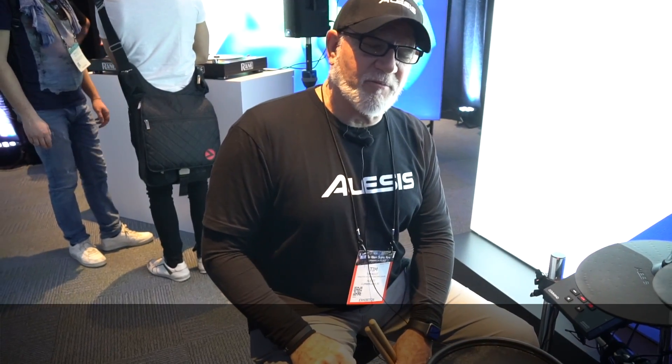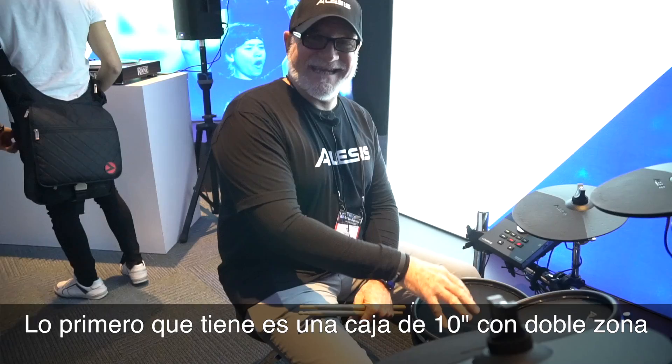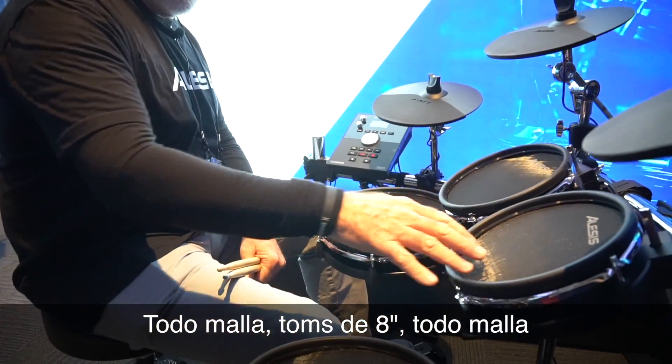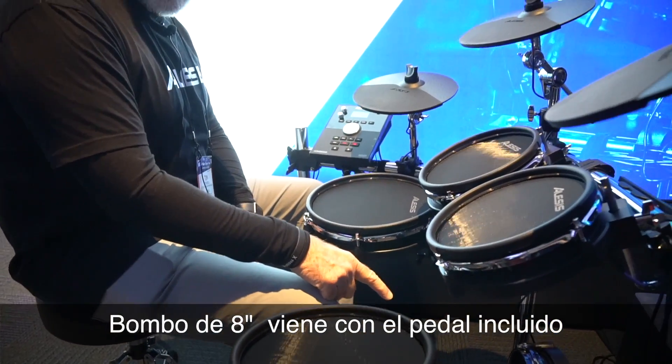2018 NAMM Show, Anaheim, California. ¿Cómo te va todo la gente en España? Aquí con el nuevo juego completo — it's the Command Mesh, brand new. Let me tell you a little bit about this kit. First of all, it has a 10-inch dual-zone snare, all mesh, 8-8-8 dual-zone toms, all mesh, and an 8-inch kick drum.